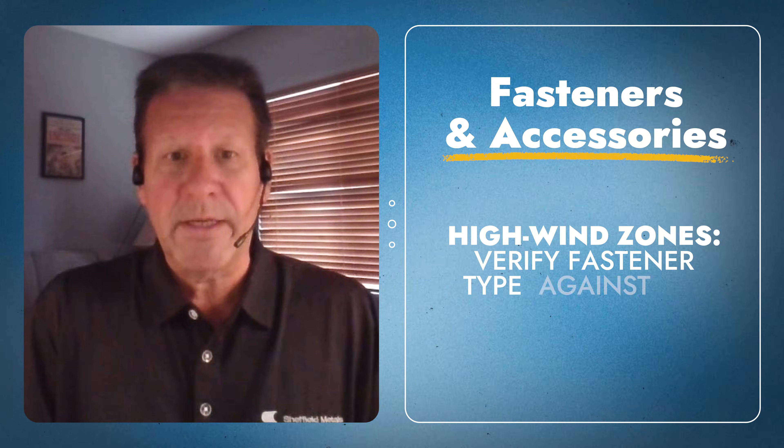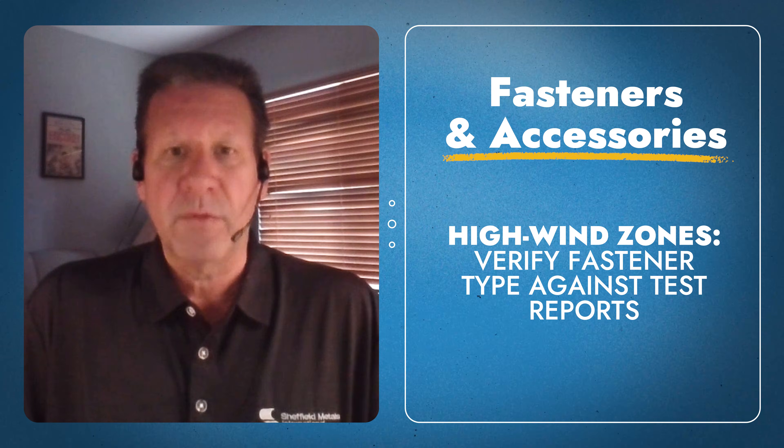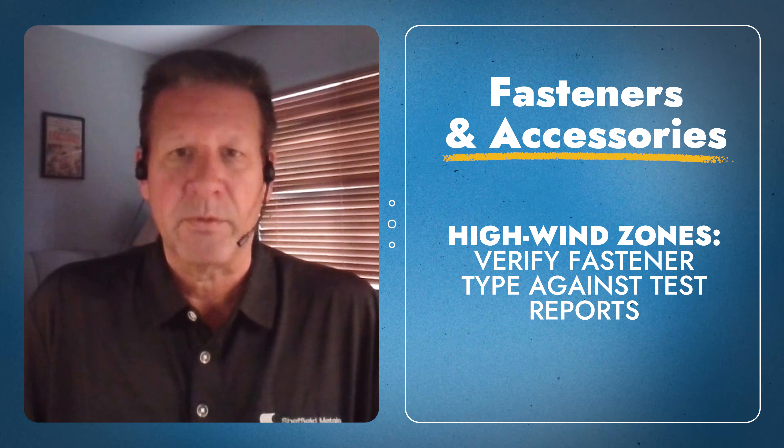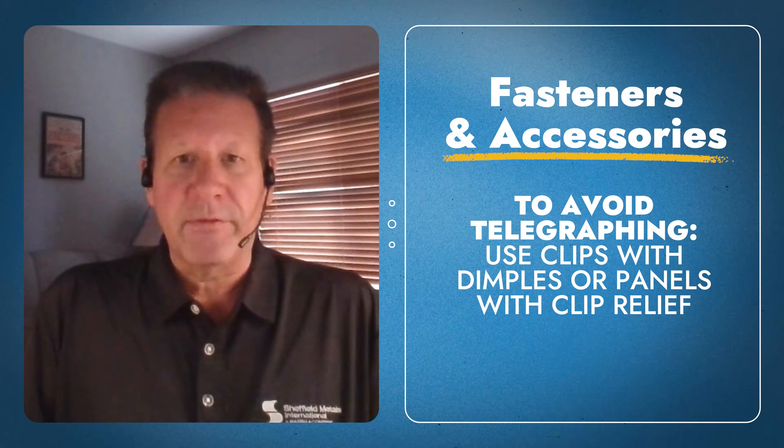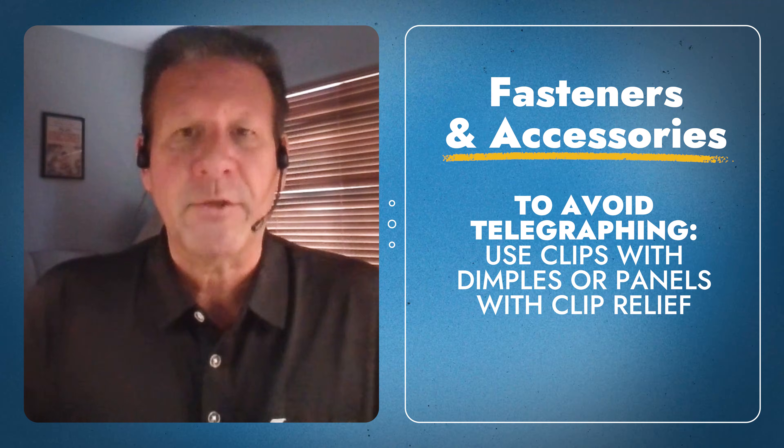It really comes down to proper accessory selection — making sure what is tested is what is being used on the assembly. Especially in high velocity zones where you really need to meet wind uplift requirements, you need to check the testing and what fasteners were used with that test. A lot of people use ultra low profile heads because they don't run the risk of fasteners telegraphing through the panel, but clip selection — having dimples in the clip to hide the fastener — and clip relief on the panel are the two primary options we recommend.